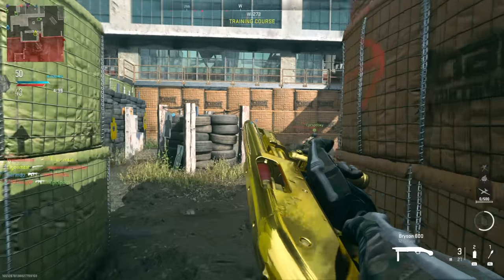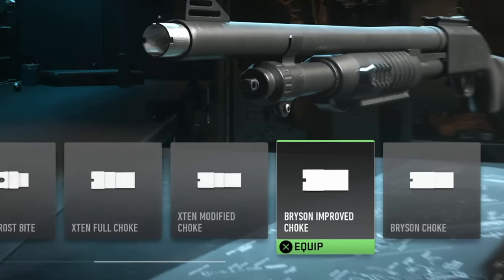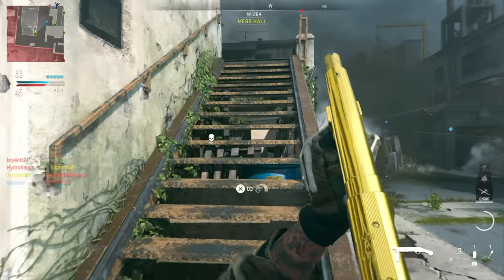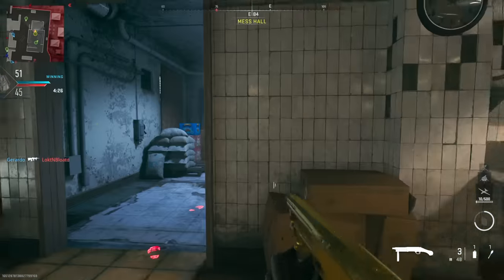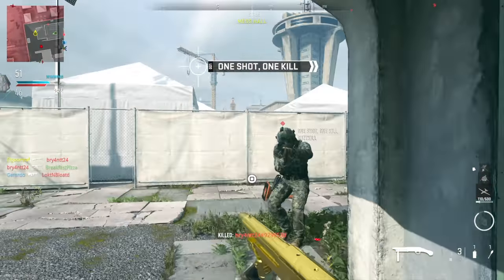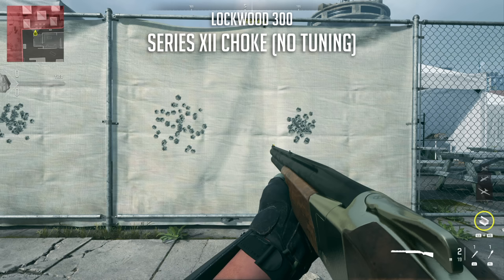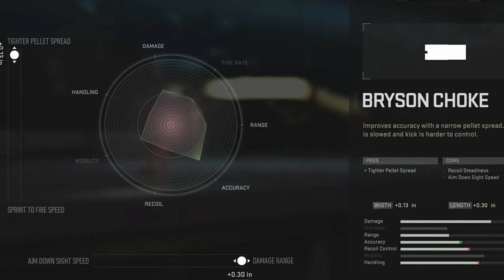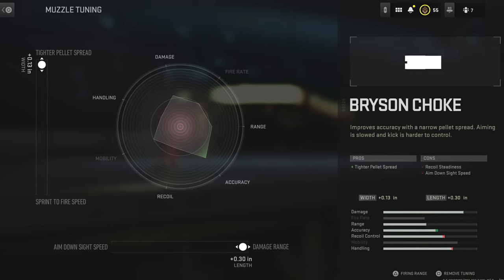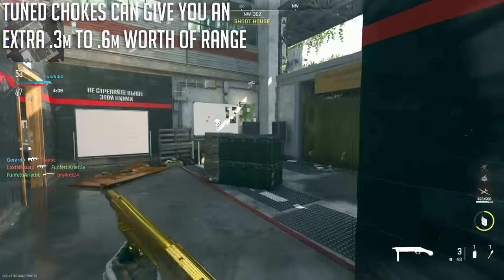Now I want to talk about my favorite muzzle attachments — the chokes. There are about four for each gun type. The chokes in this game have varying degrees of benefit: some help with range, some with tighter pellet spread and damage range, and one that just helps with a tighter pellet spread. If you're looking for the tightest spread possible, use the Bryson choke on the Expedite, Bryson 800, and 890, and the Bryson Series 12 choke on the Lockwood 300. These give you the tightest pellet spread without much range — but the secret is you can tune the attachment to get about three to six tenths of a meter more damage range.